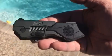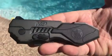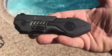Here's a quick review of the Smith & Wesson M&P 4LS — a little knife that I picked up. Good feel, good solid feel, good ergonomics.